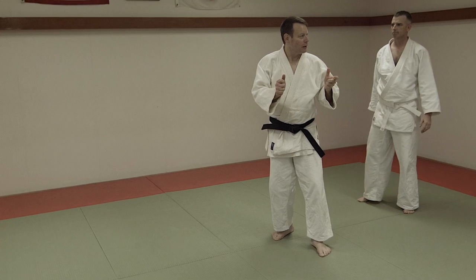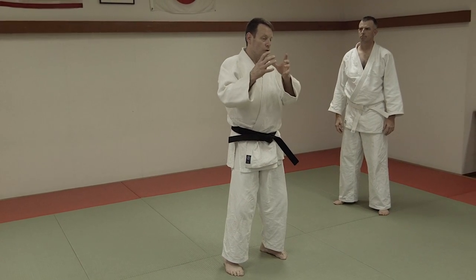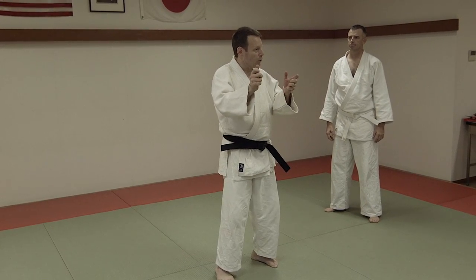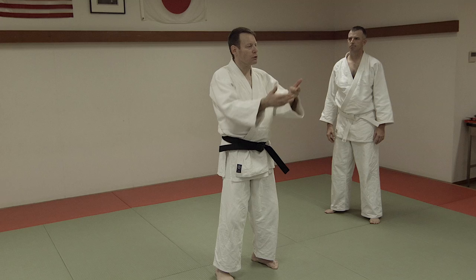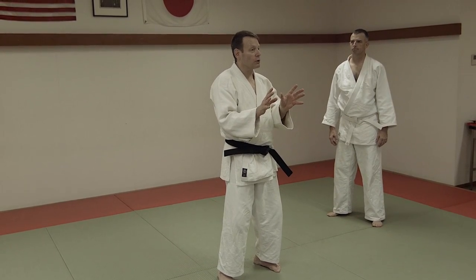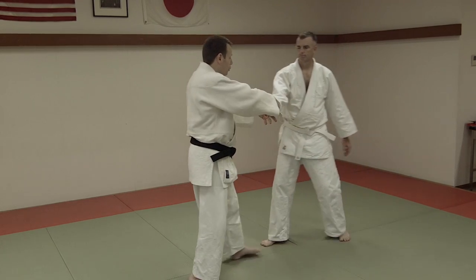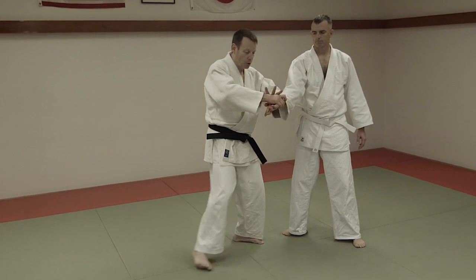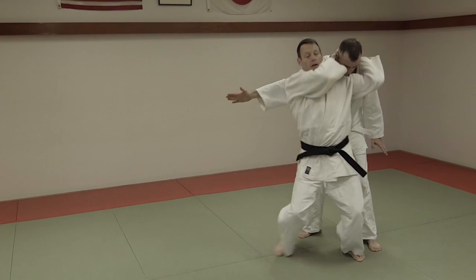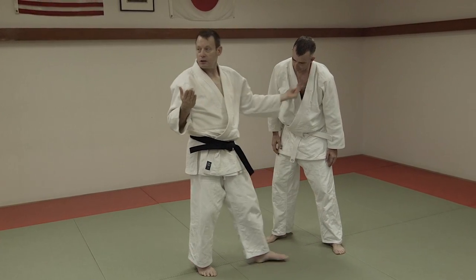Jujutsu techniques are dangerous, so we cannot train freely. Judo has randori — free training — where we use all our power, trying to throw each other all day. You get tired, but no injury. In Jujutsu, there is no proper free training because it's too dangerous. Throwing with the elbow, throwing with the wrist, throwing with the head — these are all too dangerous to do in a free training situation.